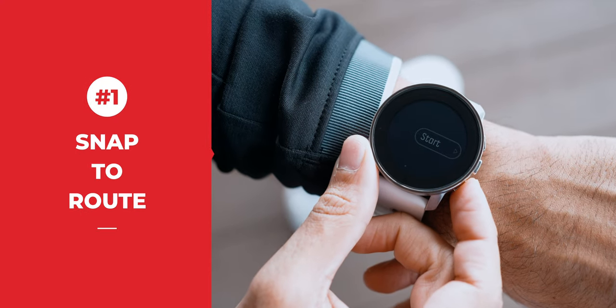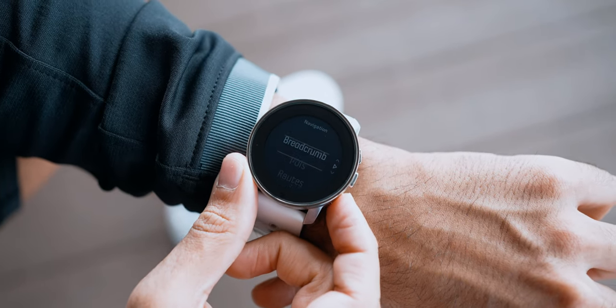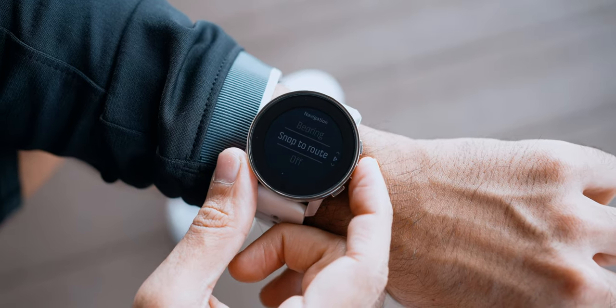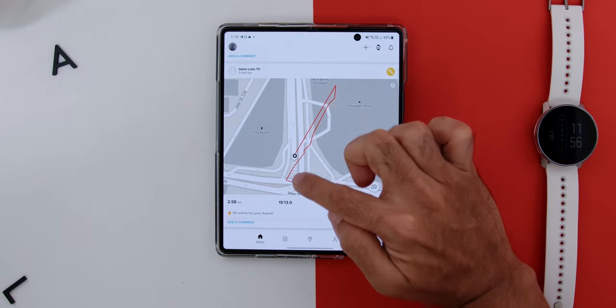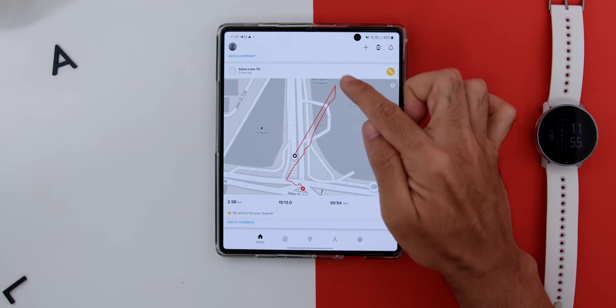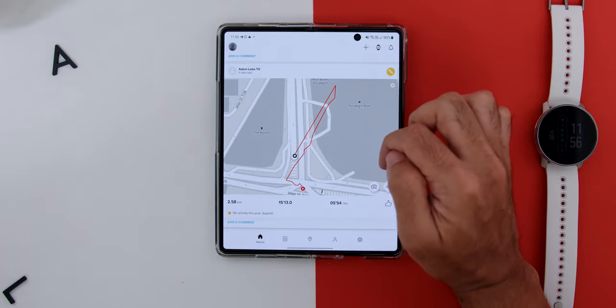First, there is the Snap to Route feature. This creates a clean GPS track using a pre-loaded route, and is especially useful in areas with poor GPS coverage like near tall buildings or basements. Here in Malaysia during lockdown, I've been running in a multi-storey parking lot, and this feature still gives me accurate readings by snapping to my familiar route even without strong GPS reception.